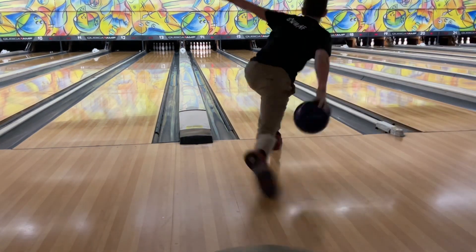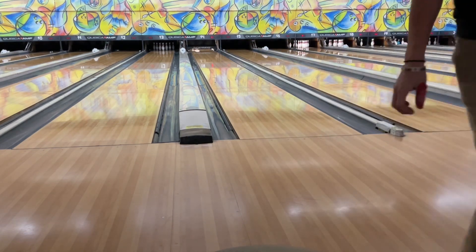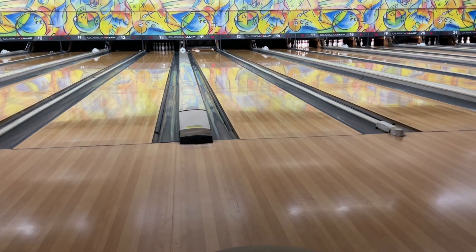Now for the Venom Shock — I threw this one and it was a lot smoother than the Black Widow but didn't have the amount of boards covered as the Effect, or as strong a back end.